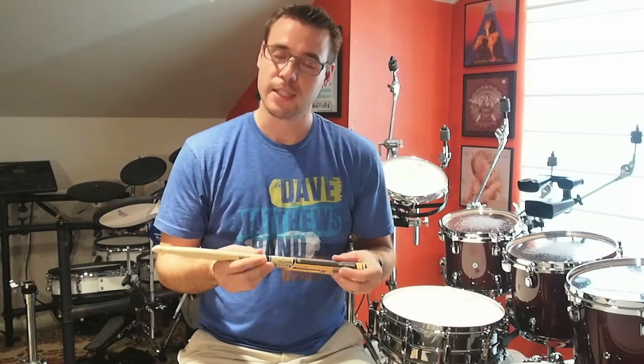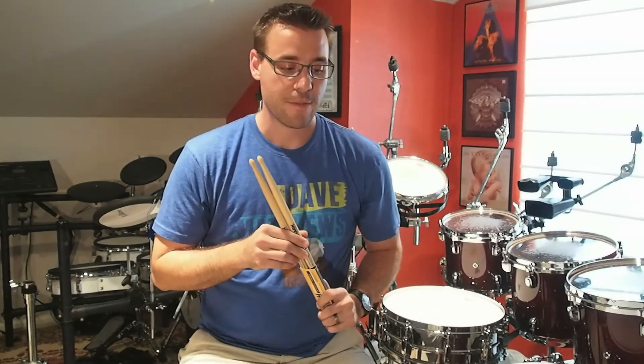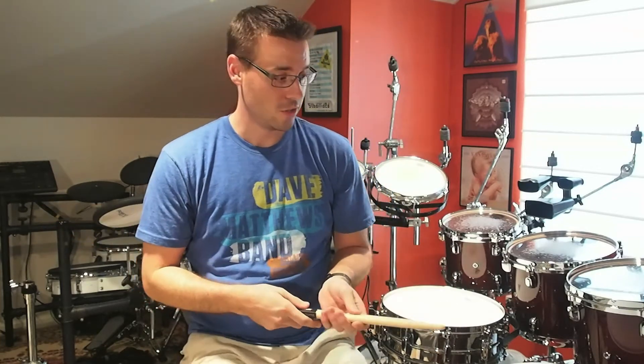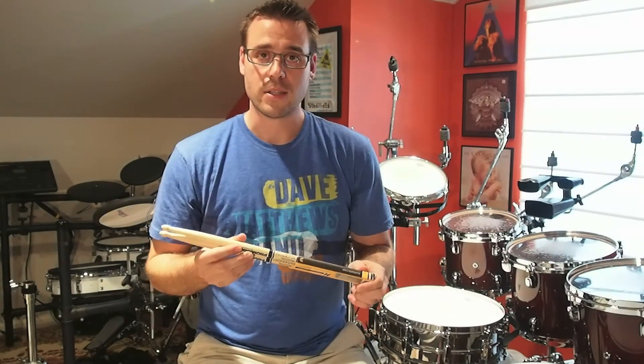I have been selected out of thousands of drummers in the world to be a part of Promark's beta testing group for their Project 151. They have some new sticks that I was fortunate enough to be selected to try out and give feedback on. We have five missions that we have to go through and give our thoughts on these new sticks.